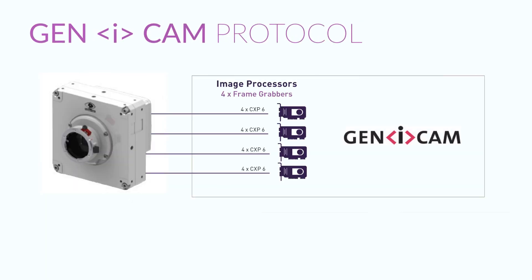It uses the GeniCam protocol. What's great about the GeniCam protocol is it's an industry standard protocol. Once we implemented it, we could take any frame grabber, use their application, and it works great right out of the box.